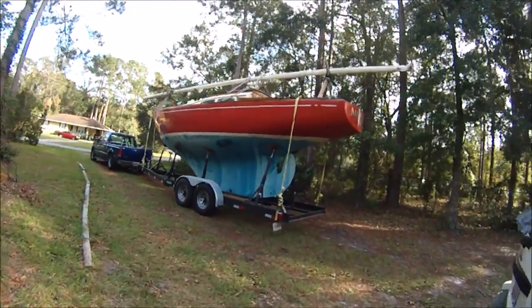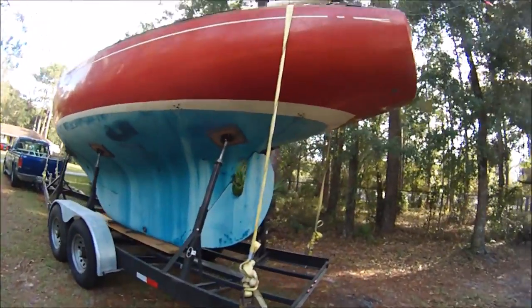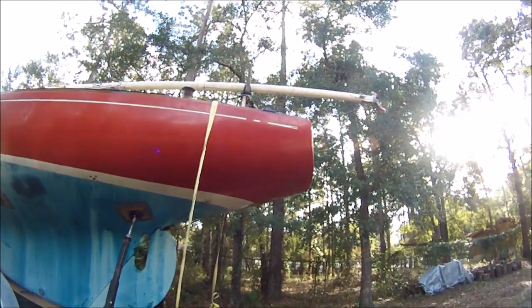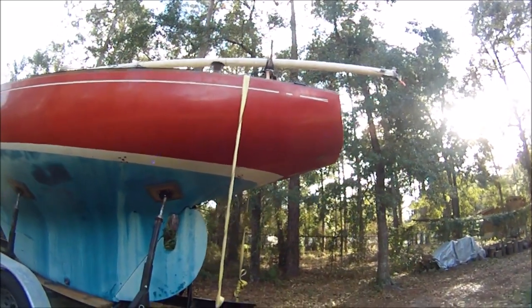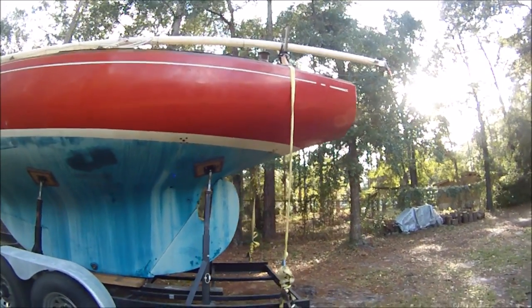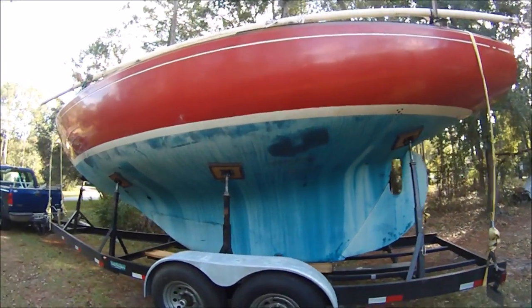It's already got the old Atomic 4 removed and it has an overhanging transom that we can fit an outboard well in, similar to the Alberg 30, the Triton, and Pearson Vanguard and similar boats.